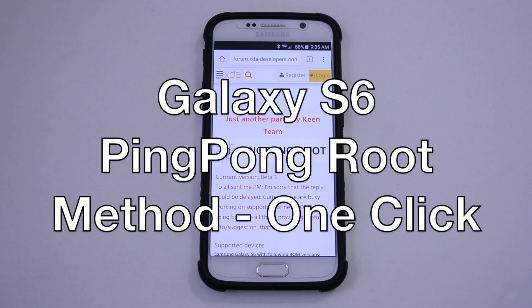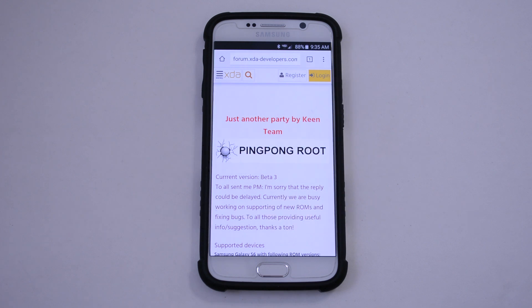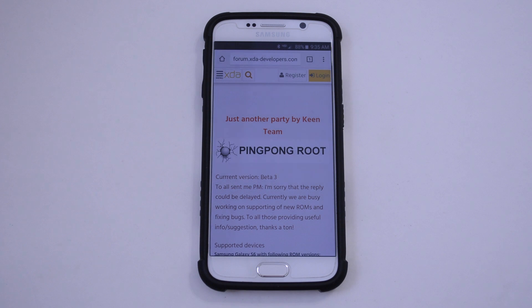Hey guys, Josh at Baintec and I've got an exciting video for you today. This is a new root method for the Galaxy S6. This also roots the Verizon variant. Very awesome news for us Verizon users because we were not expecting this whatsoever. This is an awesome surprise.